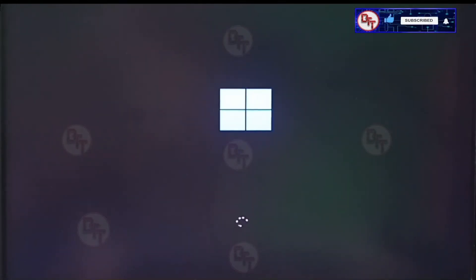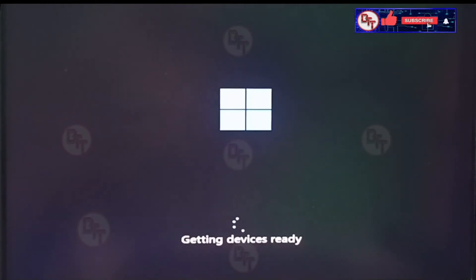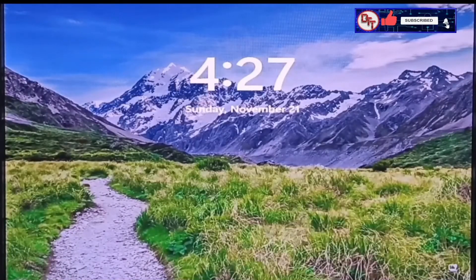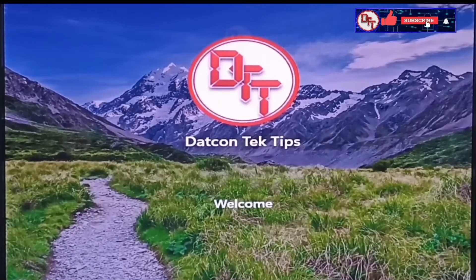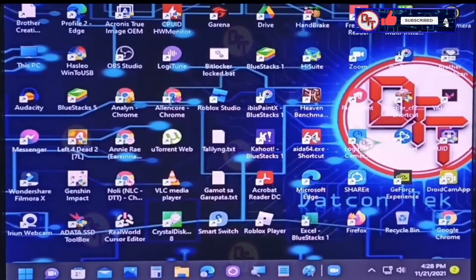We're in Windows now. Let's see if we continue to boot into Windows. Getting devices ready. The driver is not yet installed — the VGA driver I think — because the font is too large and the icons are too large.